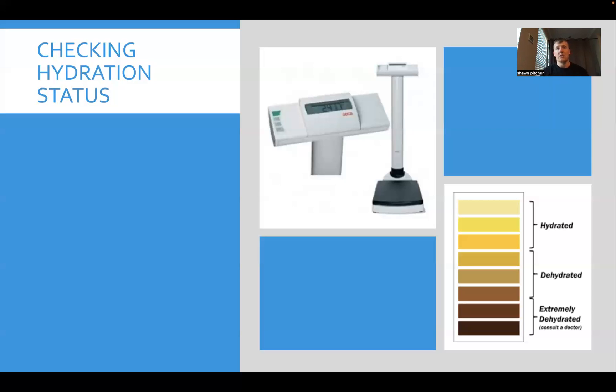Weighing yourself before and after training is a strong indicator of how much fluid you typically lose during practice or a game. It's not uncommon — working with football athletes, I've had players lose 10 to 15 pounds of fluid in a single practice, meaning they'd need to drink gallons to regain it. That's why sodium plays such an important role in rehydrating faster. Athletes who train twice a day — a morning lift and an afternoon practice — need to rehydrate and refuel in between, or their performance in the second session will suffer.